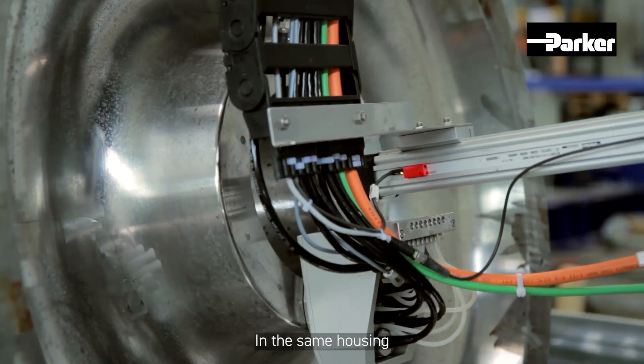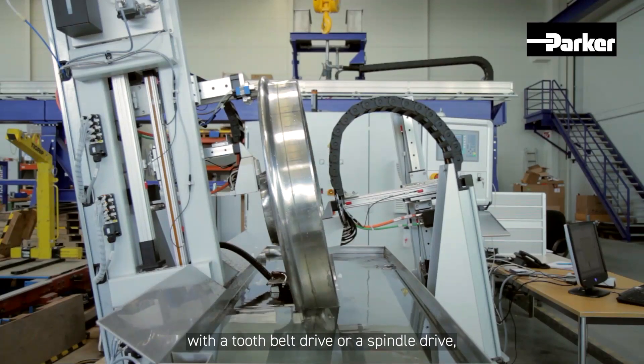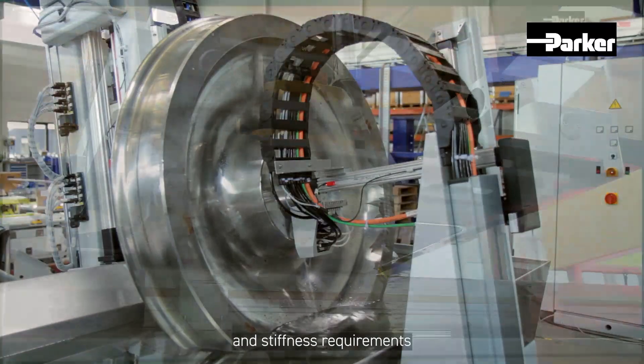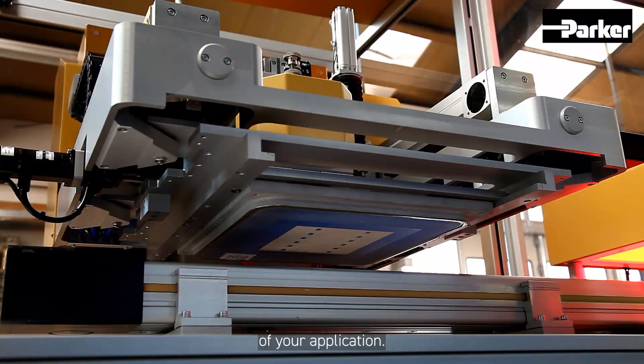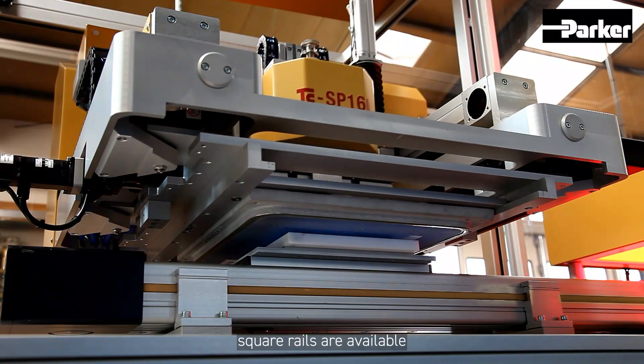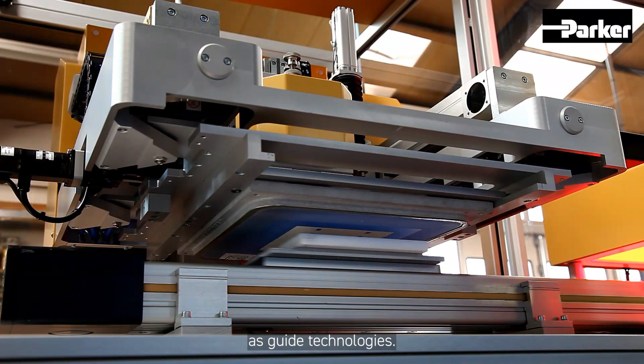In the same housing, the OSPE linear actuator can be equipped either with a tooth belt drive or a spindle drive, depending on the speed and stiffness requirements of your application. Slide guidings or precise square rails are available as guide technologies.